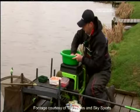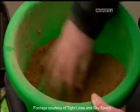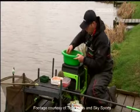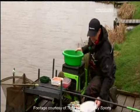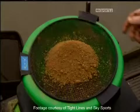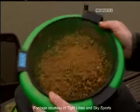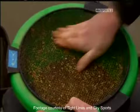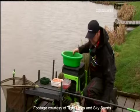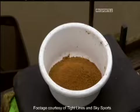It absorbs water really quickly, and once it's taken all the water on, put it into a small mixing bowl, get your riddle, place it on top of your big bowl, and then just shake your groundbait through. Any big lumps left on top, push them through. Take your riddle off, pull your groundbait back into the bowl you're going to be using on your side tray, and there you have it — perfect groundbait for the method feeder.